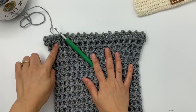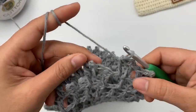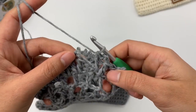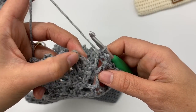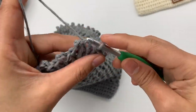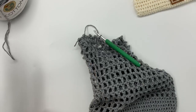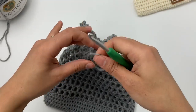At the end of round 19, after the last double crochet, slip stitch into the first double crochet to close the round. Cut the yarn and pull out. I'll weave the ends later. Round 19 and the main bag body are now complete.